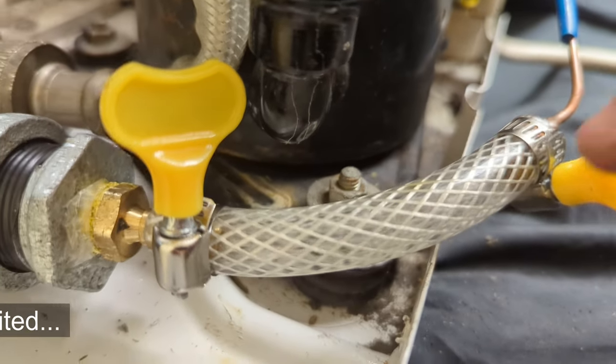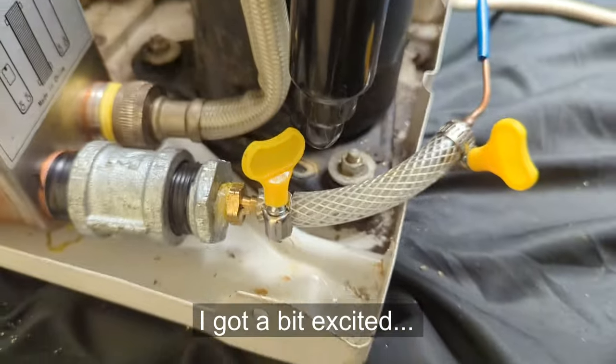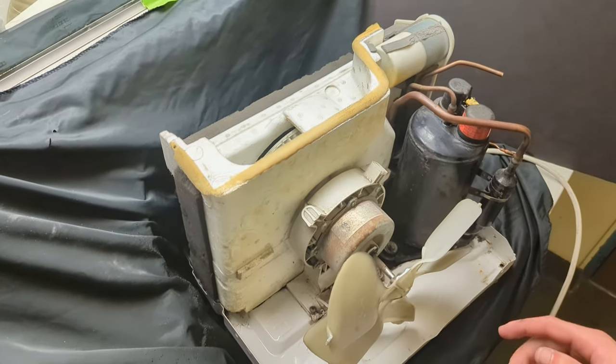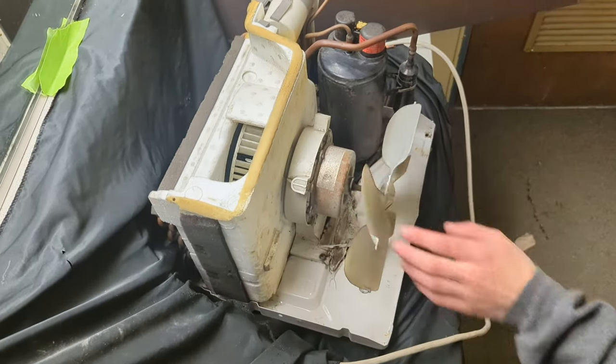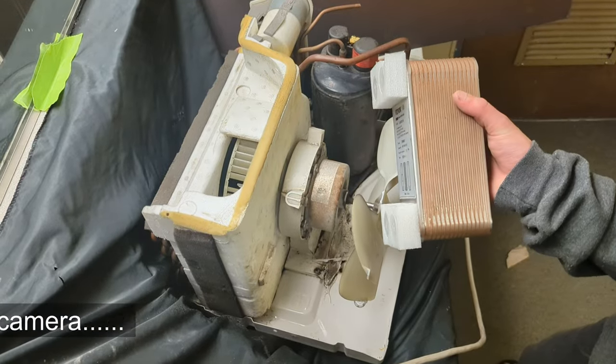Hey guys, so I just got an old AC unit and in this video we're going to be converting it to a water-cooled AC unit. I'm going to be converting this air-cooled AC unit to a water-cooled one via this liquid-liquid heat exchanger. Let's get started.